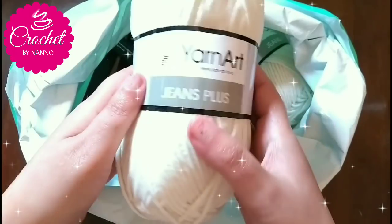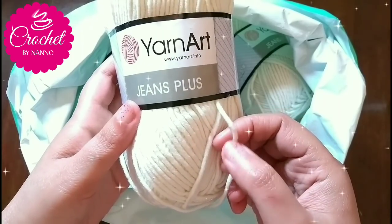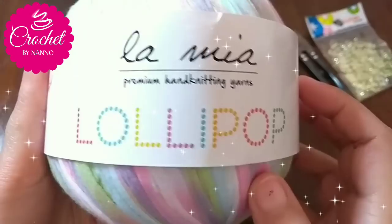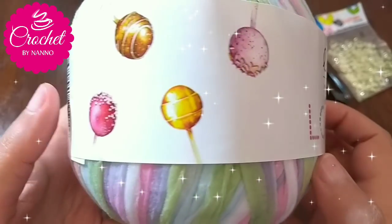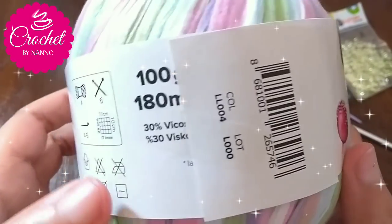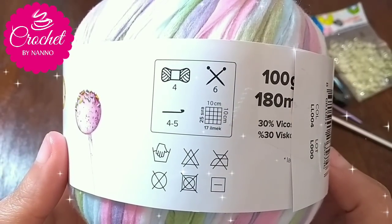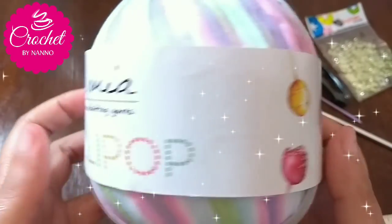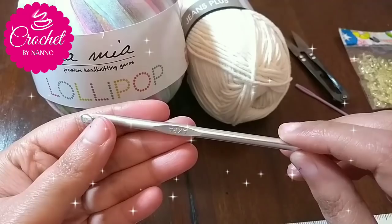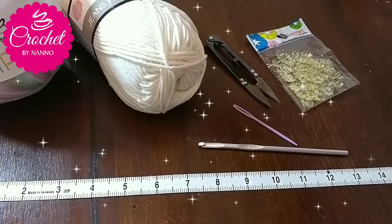You will need your selected yarn. I will use Yarn Art Genius Plus and Lollipop Yarn — the link is in the description box below. You will also need a crochet hook; I will use a 5mm crochet hook. Scissors and yarn needle, and optionally any selected accessories.